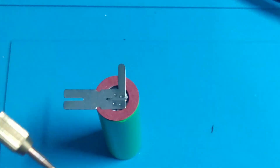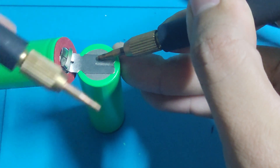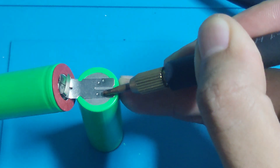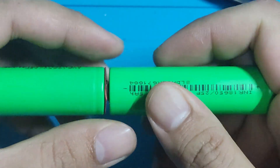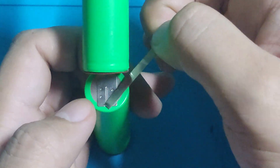After that, we will spot weld the battery in series. Then fold the nickel strip to straighten the battery. Next, we will weld a small nickel strip in the middle part going to the top of the battery.